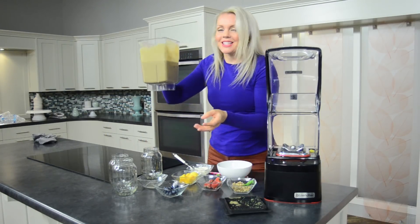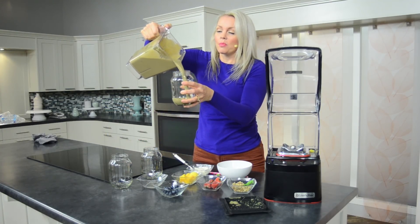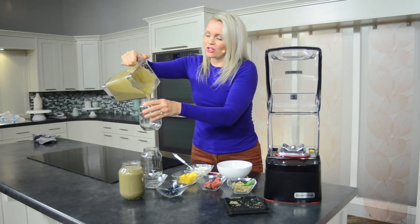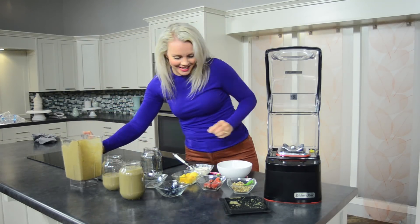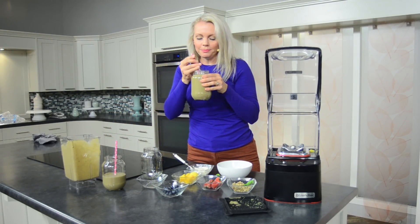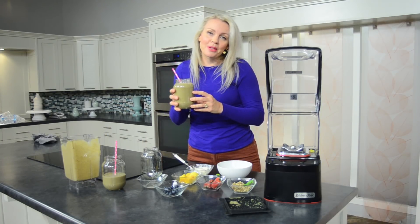As you can see, it's nice and creamy, ready to go. I'm going to go ahead and pour it in. I think the most important thing about a smoothie is the taste — you've got to make sure it tastes really yummy. Let me see how it tastes. Really good, I really like that. Well, I hope you enjoyed it and again I'll put the recipe below.